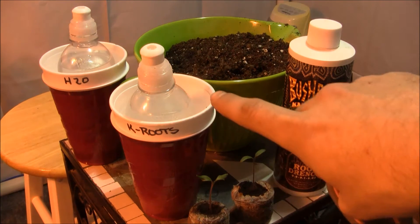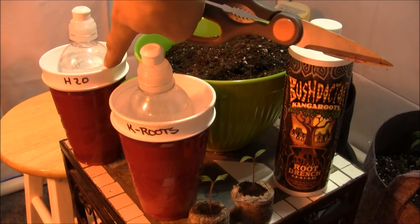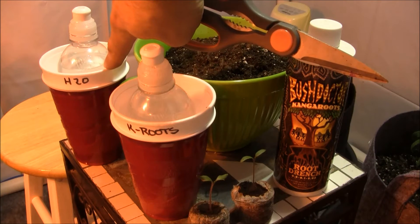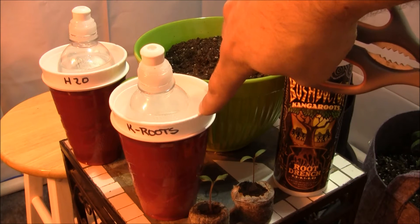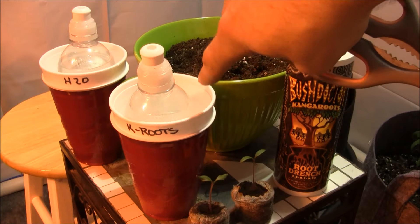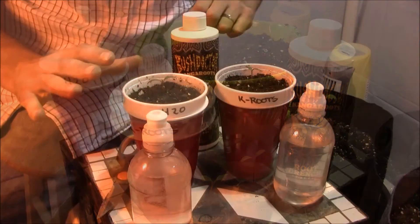I'm going to have two transfers here. One is going to be a control — all it's going to be fed is straight H2O for the entire duration. The second one is going to be fed a weekly dose of the Kanga Roots root drench. We're going to leave these under the lights for 12 hours on, 12 hours off, and monitor the progress on a weekly basis.